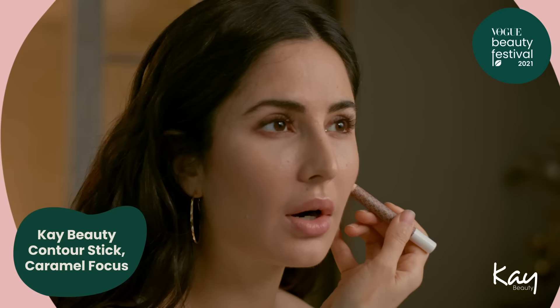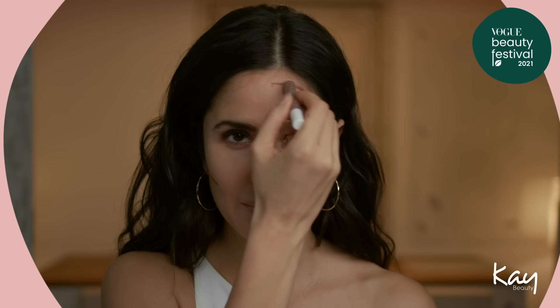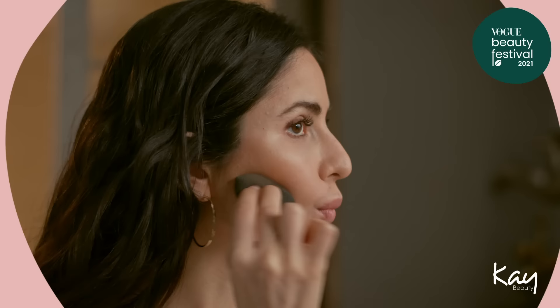Now my favourite part — Caramel Focus, which is our contour stick. You want the contour to kind of shape your face; it's meant to mould and bring out your cheekbones. I like to blend this with a sponge — for me a sponge works better for this. Just keep blending to get the nice contour that you want. We have our famous guide line to follow — that's why you do that funny fishy face.